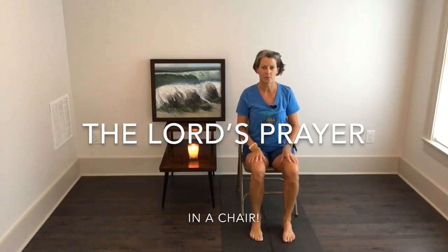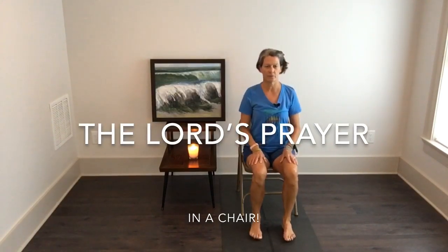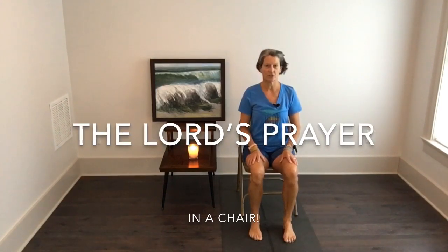I'm making this video using the Lord's Prayer, seated in a chair, to remind you to slow down, take a few breaths, do some healthy movement — and that will help you be more productive and just generally feel better. I have a couple of props here right behind me.